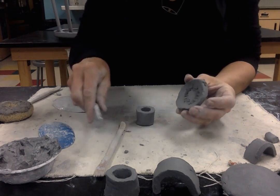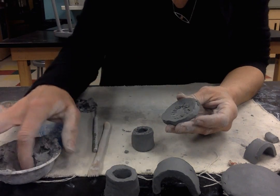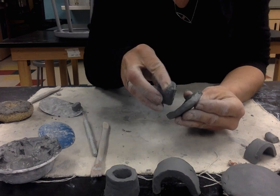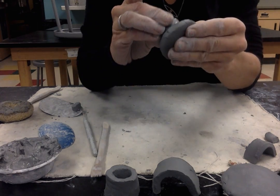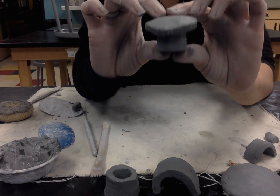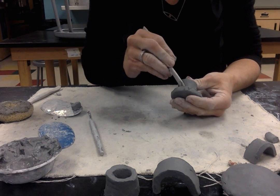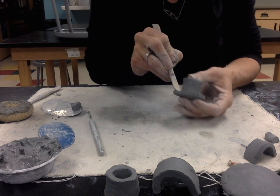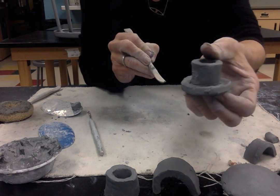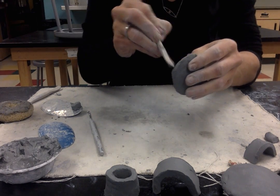I've got my scoring marks on both pieces and now I'm going to pad my slip in there. I score, I slip, and now I smush together. So now I've got that smushed in — it's almost like a little mushroom. I'm going to come back with my wooden modeling tool and clean that up, making it look like it's one piece of clay.